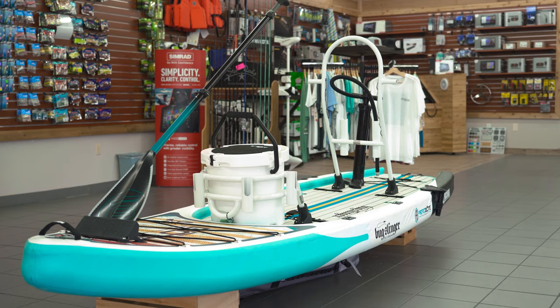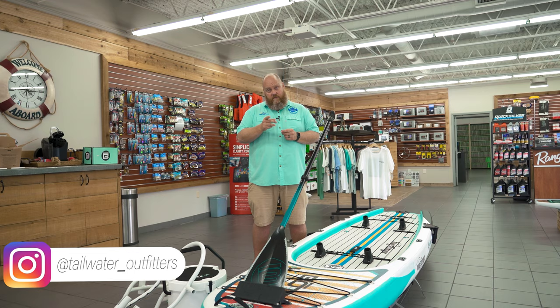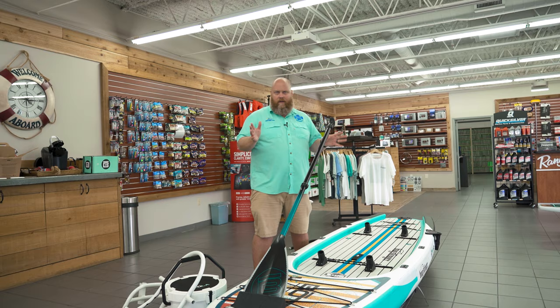Hey everybody, welcome back to Tailwater Outfitters. We are talking about another paddleboard today — another boat paddleboard, actually an inflatable boat paddleboard to be exact. This thing not only saves you space, it also saves you money. They're quite a bit less expensive than the gator shell.